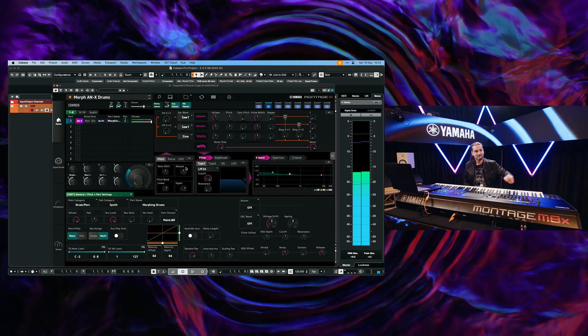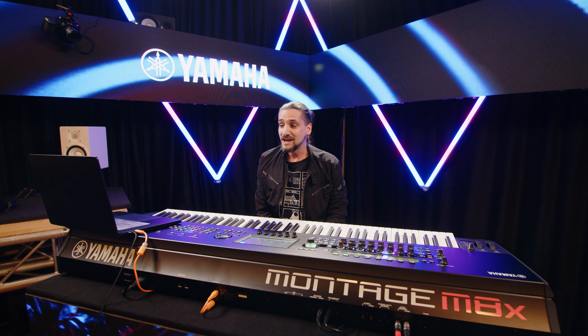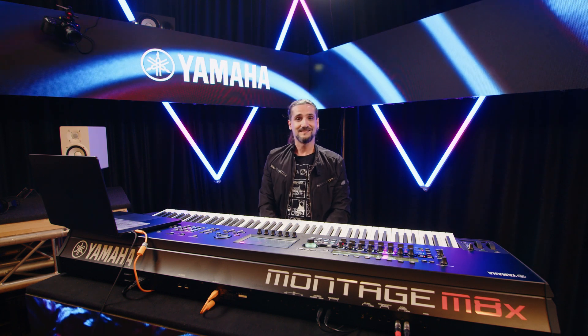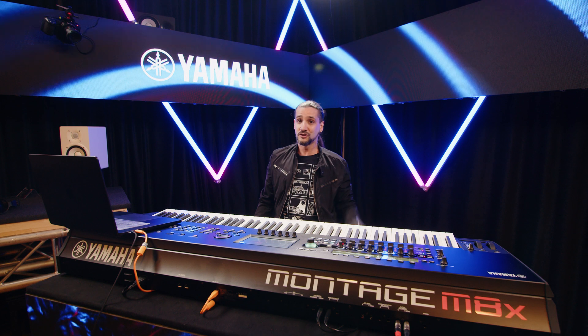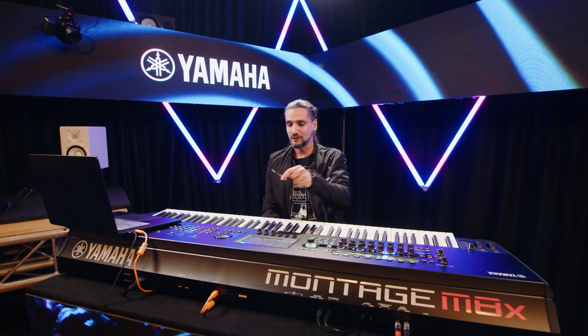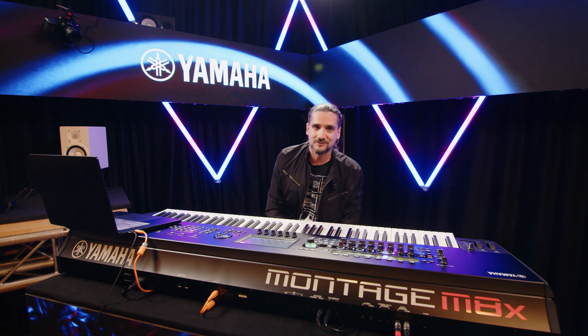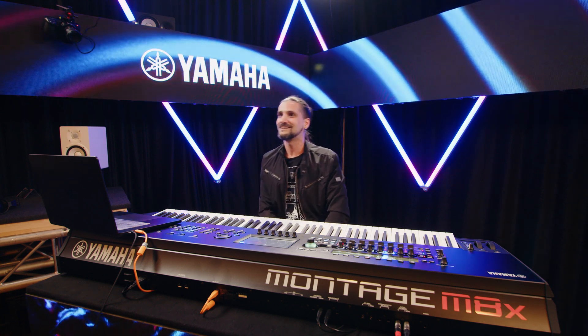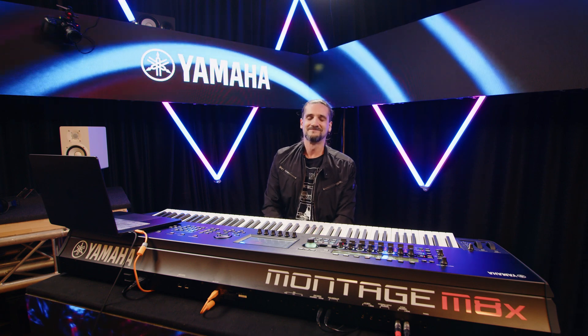So this is the new ESP. If you've been using the previous version, you should update straight away. This is coming out at the end of June and it's going to be free for all Montage M users. I hope you enjoyed it — I'm absolutely sure you're going to enjoy it if you have a Montage. Have fun and I'll see you in the next one, bye-bye.